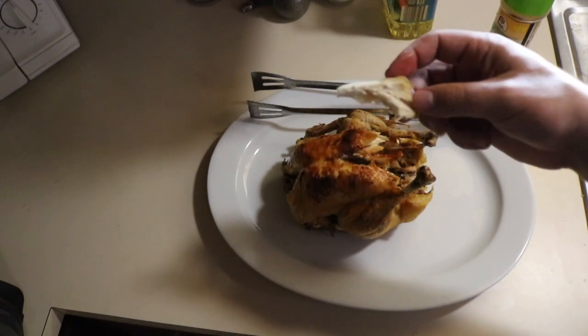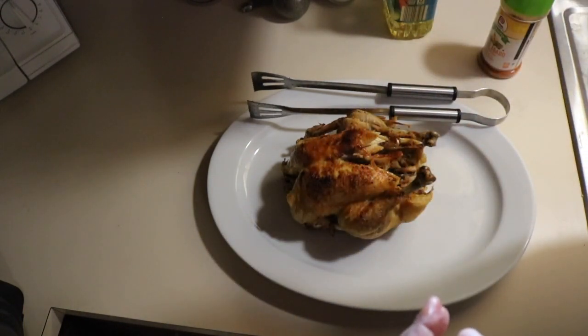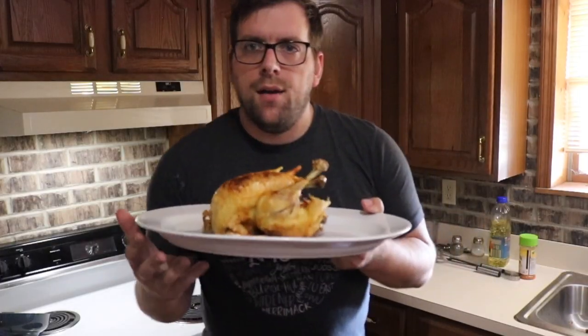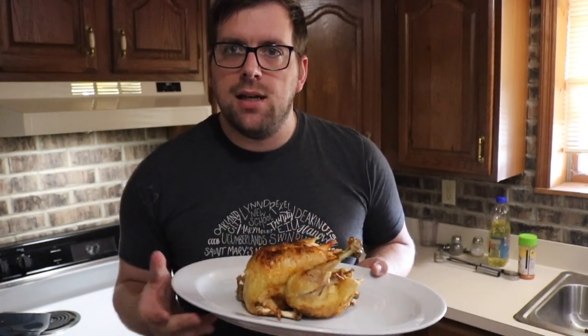That is very moist, flavorful, and it started out frozen. So here you have it — a whole chicken cooked in about an hour of cooking time.